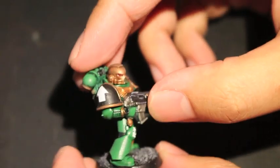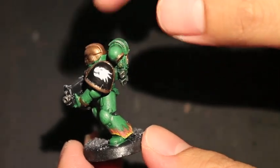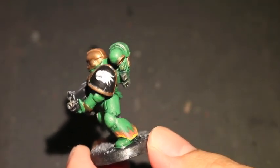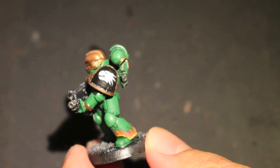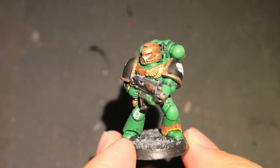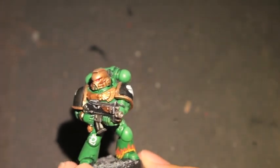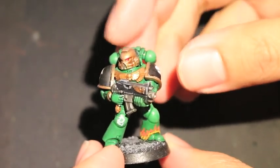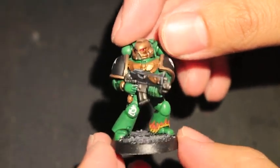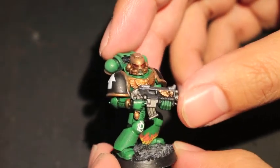I know that to put these transfers on and make them look hand painted or more natural rather than that transfer look, I used the Salamanders transfers off the Space Marine set as well as Micro Scale Industries products — Microset and Microsol — which most of you know if you've seen my other videos I use all the time.